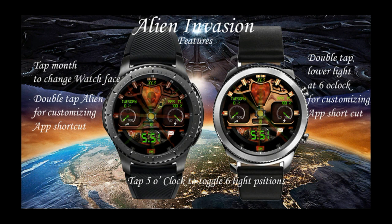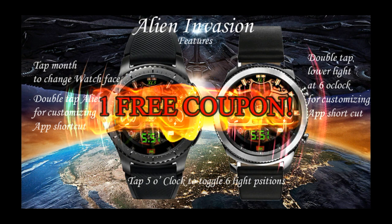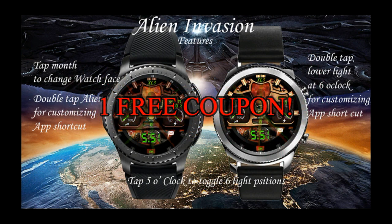If you want more information on the watch face reviewed today, simply do a search in the Galaxy App Store under the name of this face. The full details are also included in the video description. I'm also giving away a free coupon code, so if you want a chance to win, all you have to do is like this video and leave a comment below.